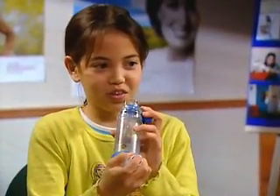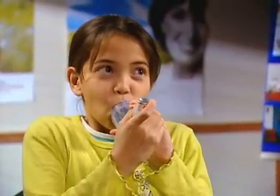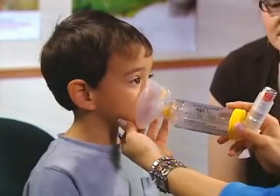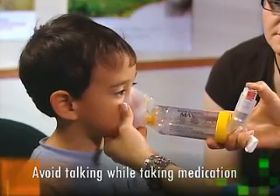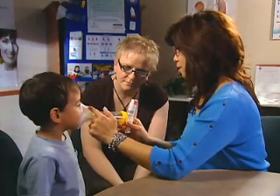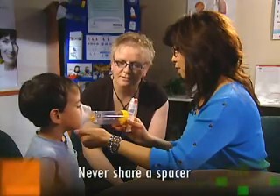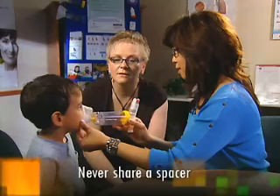As a result, around the age of 6, or as soon as they are able to breathe through the mouth without breathing through the nose, most children should be transitioned to a spacer with a mouthpiece. It's also important that children not talk or count out loud while breathing in and out with the mask on the face, as this will blow more medication out than into the lungs. Regardless of the type of spacer used, it should never under any circumstances be shared with other children, as doing so puts the child at risk of communicable diseases.